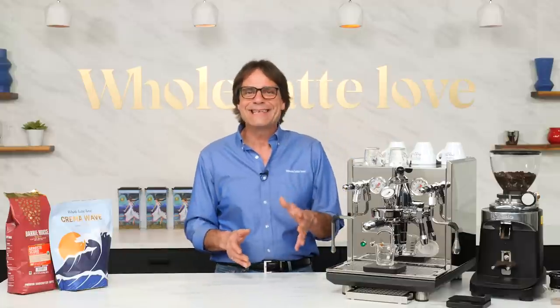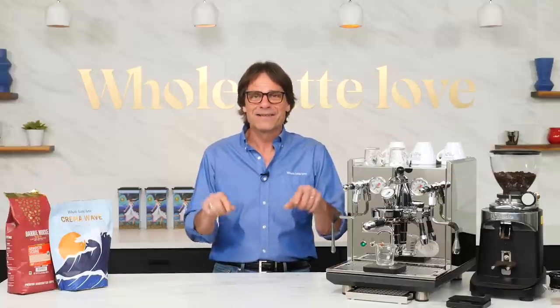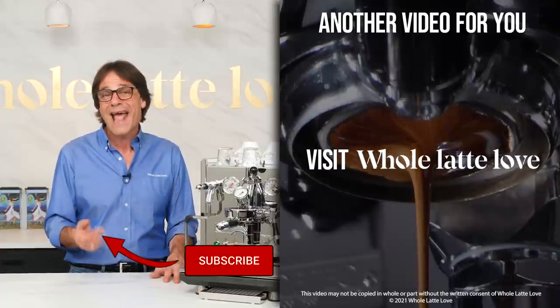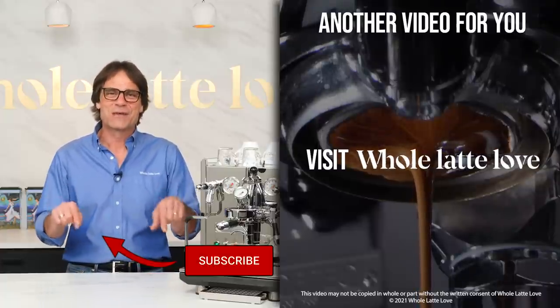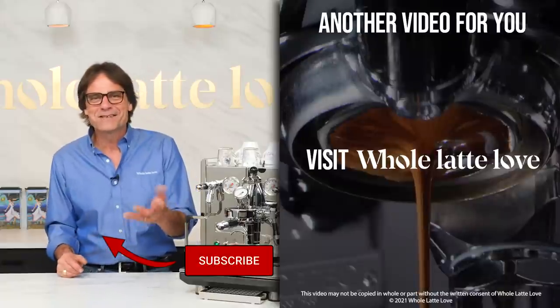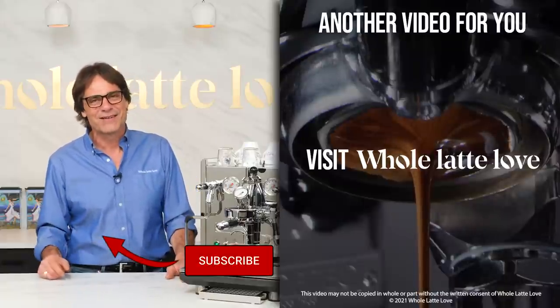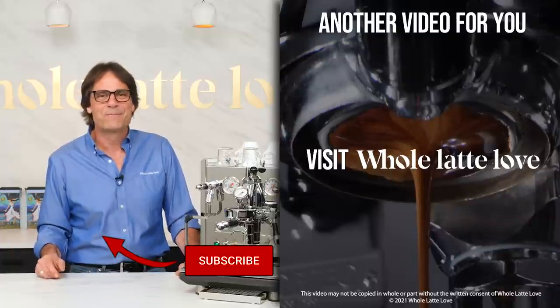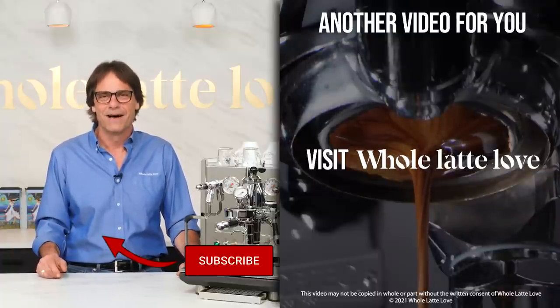That's a really basic, easy method for quick success using flow based on coffee roast level and age from roast. To dive deeper into flow profiling, check out my links in the description. As always, if you have questions on flow or anything coffee, use the comments and I'd be happy to get you an answer. I'm Mark — if you like this stuff, be sure to subscribe to the channel. Thank you for watching and I hope to see you back here soon for more of the best on everything coffee, brought to you by Whole Latte Love.